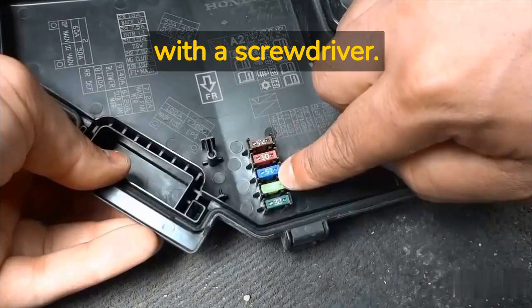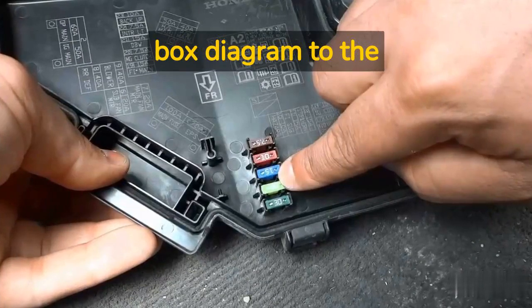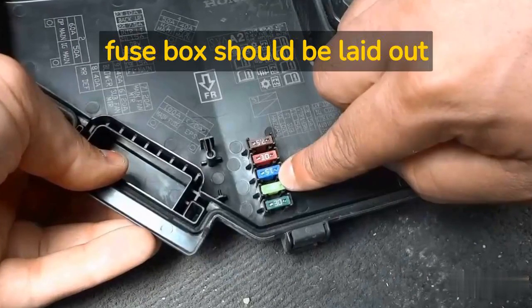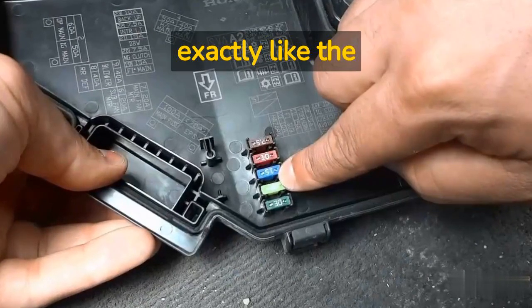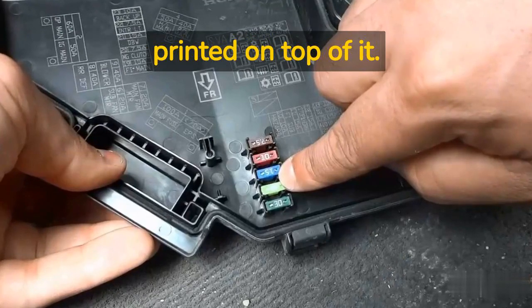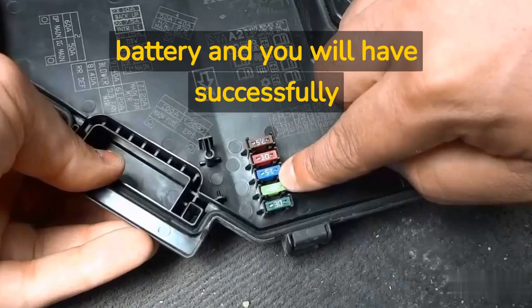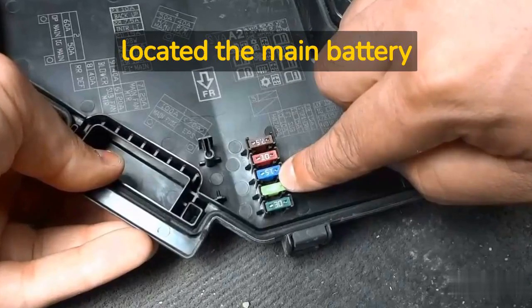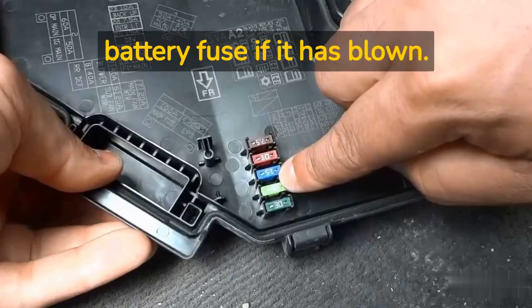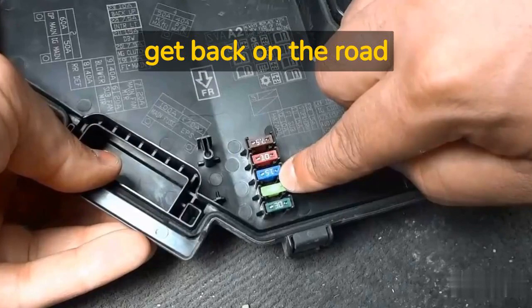Open the fuse box with a screwdriver. Compare the fuse box diagram to the actual layout inside the box — it should be laid out exactly like the diagram on the lid. Each fuse will have a number printed on top of it. Locate the one associated with the battery and you will have successfully located the main battery fuse. Change the main battery fuse if it has blown, and you can get back on the road again.